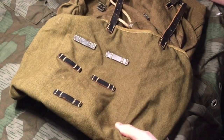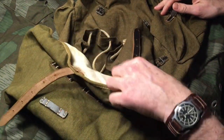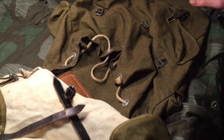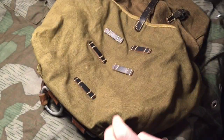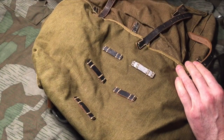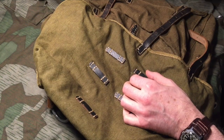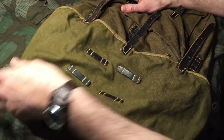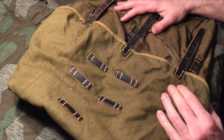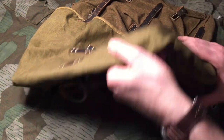This is the original Gebirgsjäger bag that I got in the mail yesterday, from a friend to a friend. Thank you Aaron and thank you Marcus for this original Gebirgsjäger bag. I've been looking over it and I talked to Aaron who sold me the bag. I am no expert on the Gebirgsjäger bag, but I aim and try to get original items, and this is an original item.